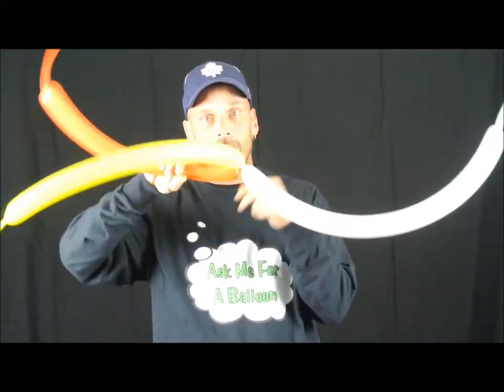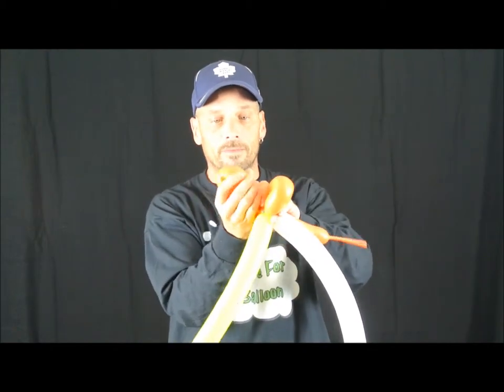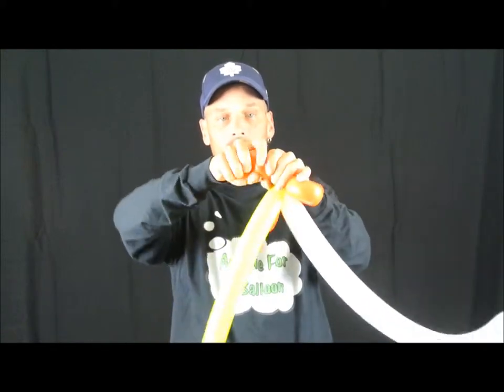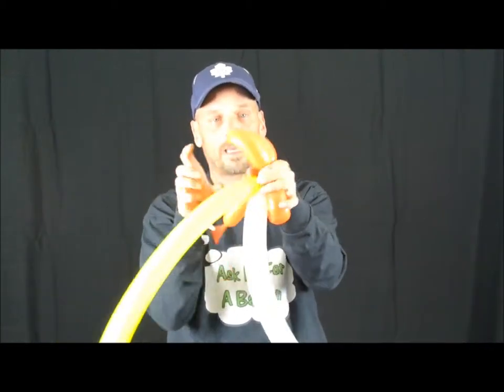Now you have the three balloons. Take the orange and make about a three-finger bubble and twist. Take the orange again, squeeze and make it soft, then make about a six-finger bubble and twist. With the orange, you're going to want to pinch it and make it a little soft.